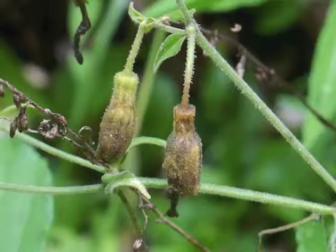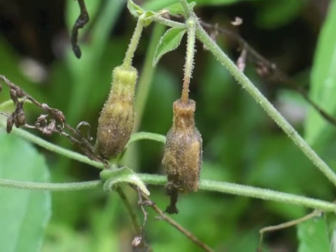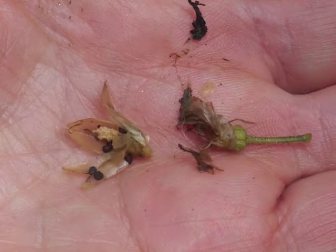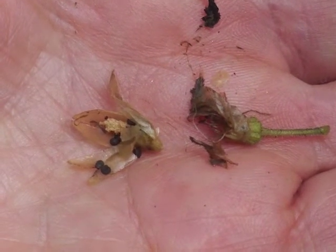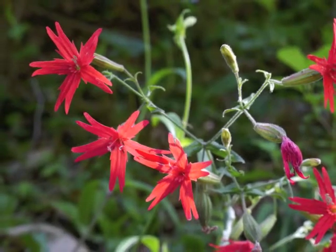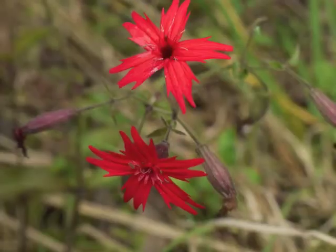When seeds mature, the seed capsules turn brown. Fire pink seeds are small and black, now ready for dispersal to create more lovely, eye-catching red flowering perennial plants.